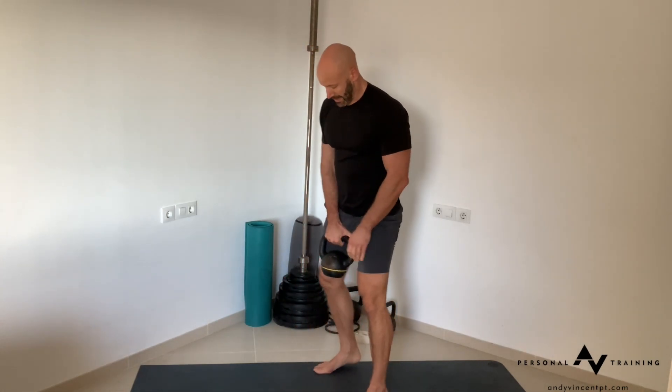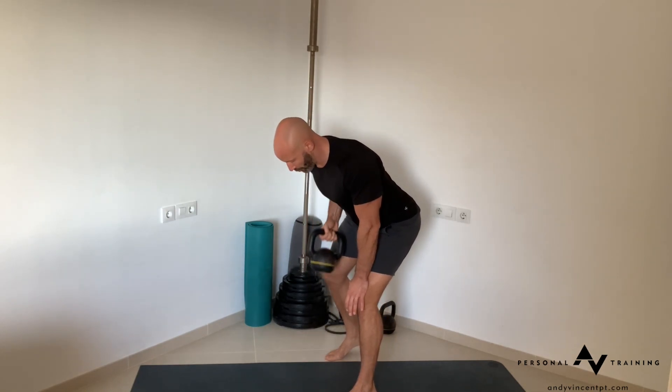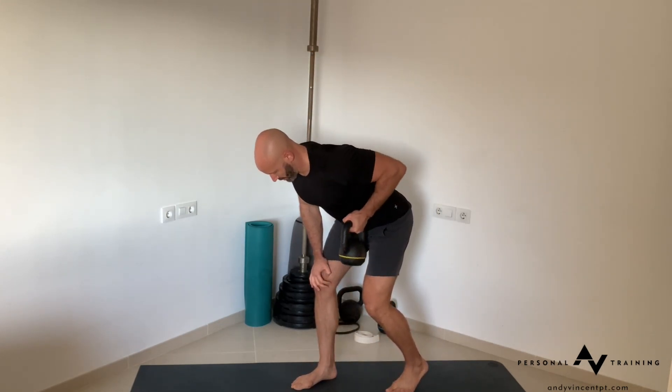From there, into a row — single arm row. Stagger the stance, tip over and into your row pattern: 10 on one side, switch it, then 10 on the other side.